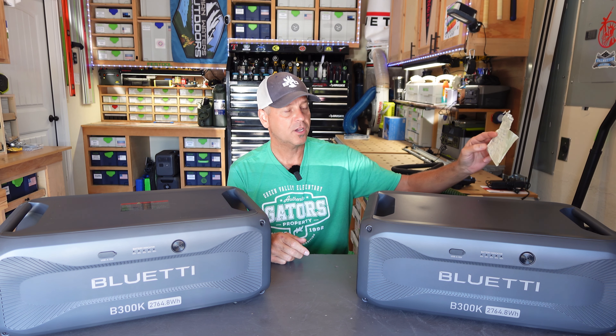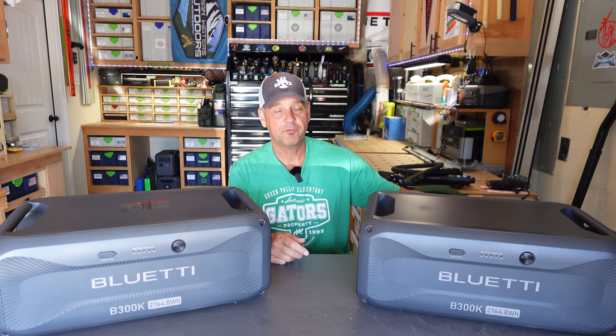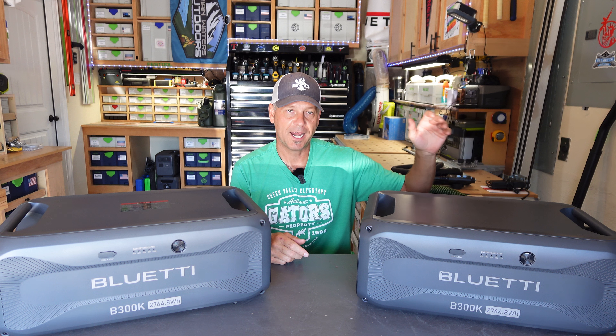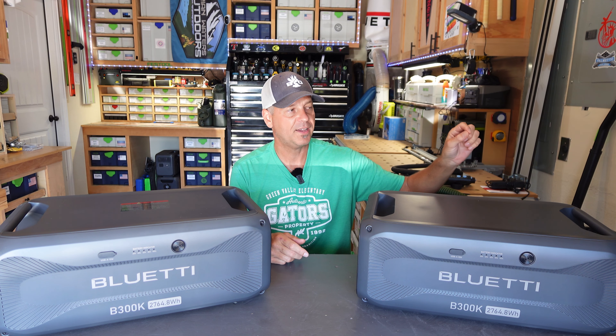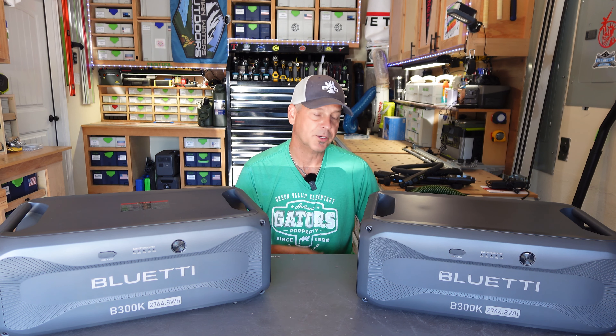Looking at pricing to compare: the B300 is $1,599 and the B300S is $1,699. The difference between them is that the B300S will accept a bit more charge amperage to charge up a little faster. The big thing is the B300S has a self-heating module so you can use it in colder climates to charge it safely. None of the other batteries have a heating element besides the B300S, but you're paying $1,699 for that battery.